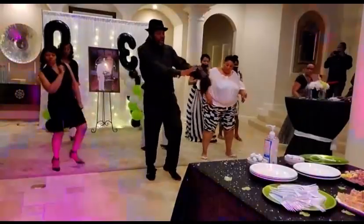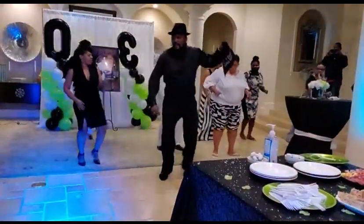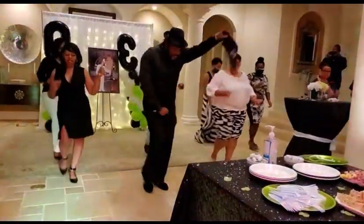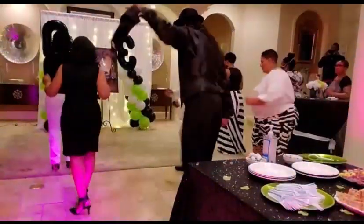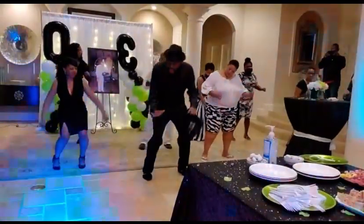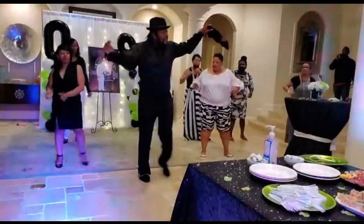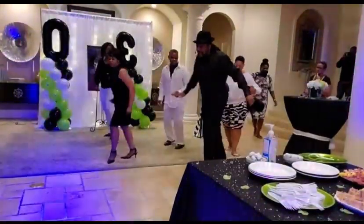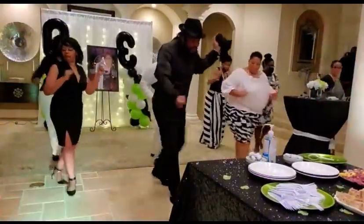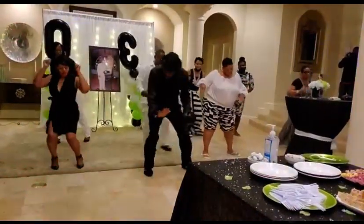Here we go. Here we go. To the right, to the right, to the right. To the left. Up down. Up down. Right, left turn. Right, left, turn. Go. To the right, to the right. Back to the left. Going up. Going up. Right, left, turn with your right. Light foot push, back to the right. Turn with your right. And roll.